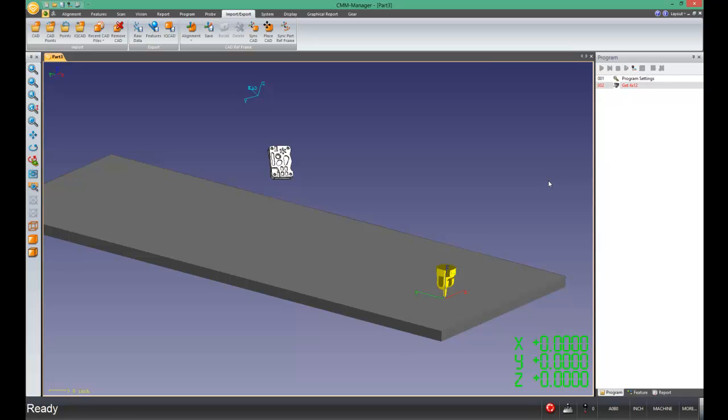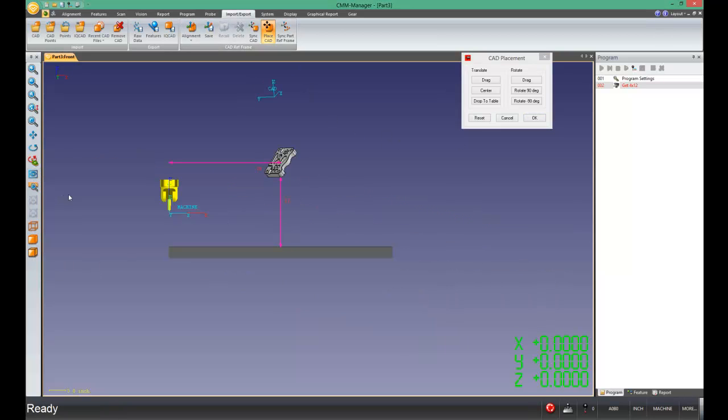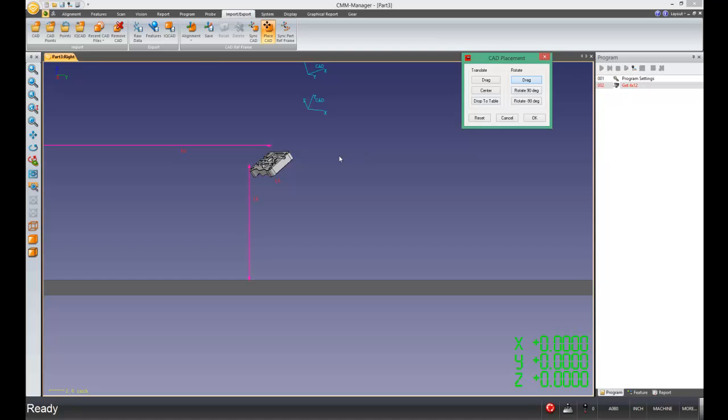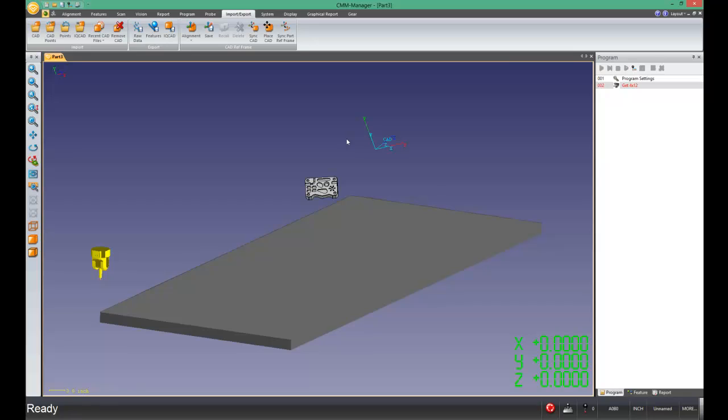Ordinarily, you can see up above on the ribbon, we might use the PlaceCAD command. If we click the PlaceCAD command and look at the part from the front, I can use things such as the Rotate Drag button to try and get the part to square up to the machine. Then I can look at the part from the right side and rotate drag again, going through these steps to try and get the part square to the machine. But that doesn't always yield an ideal result — you'll get really close, but you might be off by a couple tenths of a degree. Most of us like to get it just perfect, and that's the purpose of this tutorial: to give you a way to make it absolutely perfect, at least in the theoretical space.